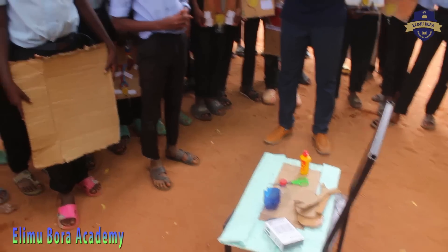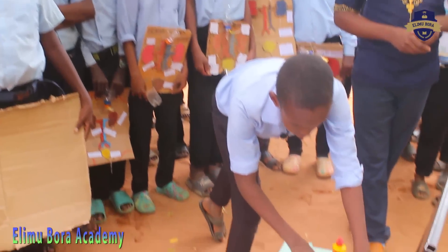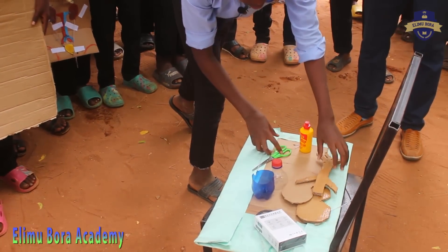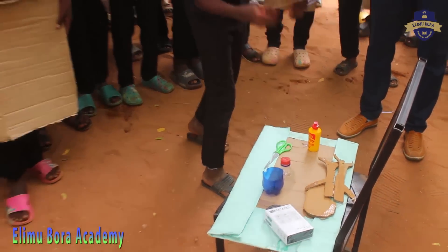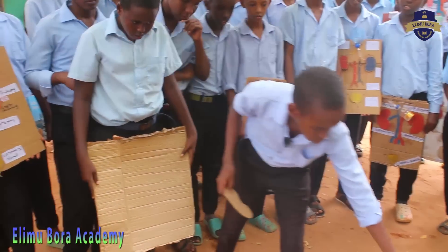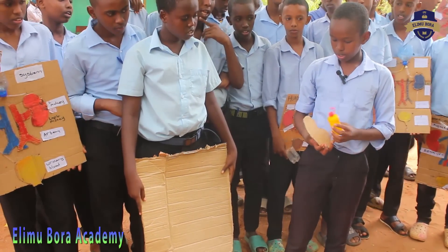First of all you are going to take the cotton. Using the scissors you cut out the desired shapes of the organs found in the human urinary system. So we have cut out — this is the right kidney. Using your glue we are going to put glue on the right kidney.